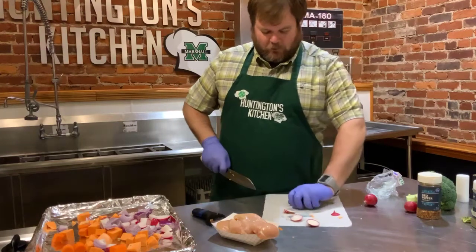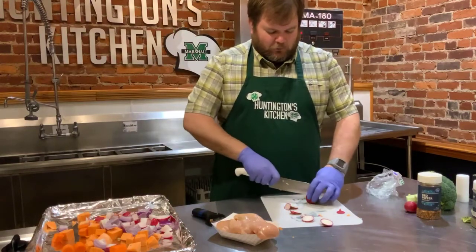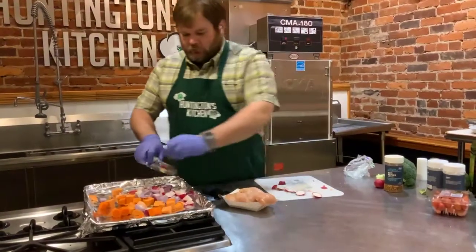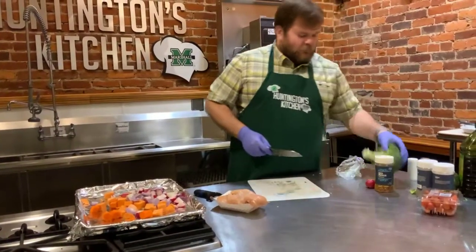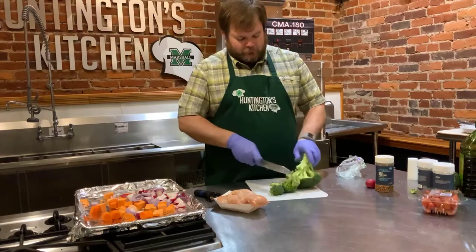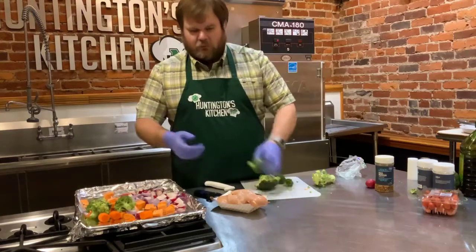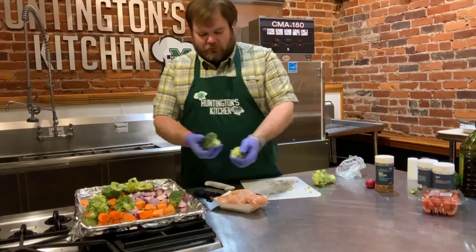We're almost done with our radishes, then we can move on to our broccoli or cauliflower — they both prep the same way so it's pretty easy. For the broccoli and cauliflower, we're just going to cut florets off of it. Once you get the florets, just throw them on there — if they come out too small they will burn up, so we're leaving some bigger pieces. You can break some of them up by hand too.